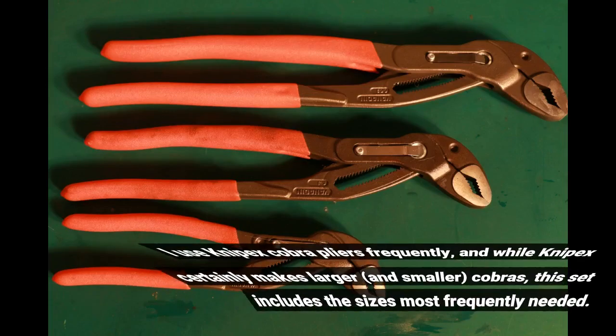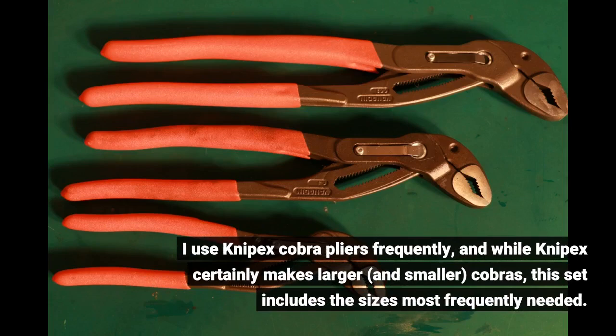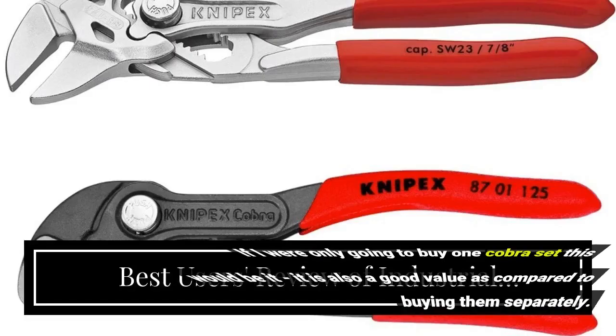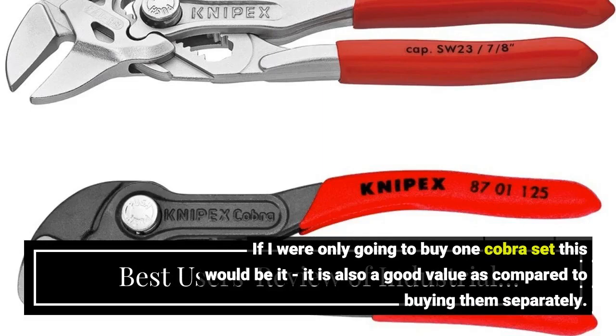I use Knipex Cobra pliers frequently, and while Knipex certainly makes larger and smaller Cobras, this set includes the sizes most frequently needed. If I were only going to buy one Cobra set this would be it — it is also a good value as compared to buying them separately.